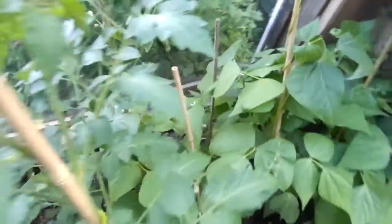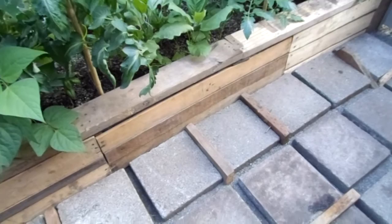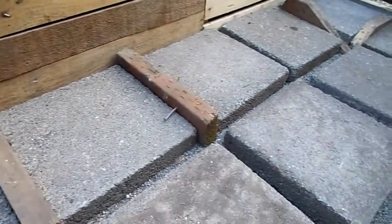We are working on the floor right now. We've laid down the sand and now we're leveling out where we want the rows of pavers, and we're putting in spacers so we can space out our pavers evenly.